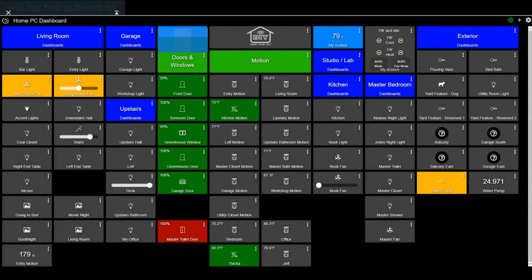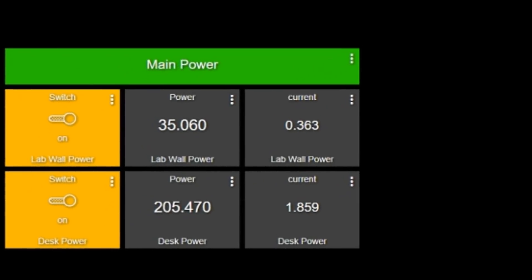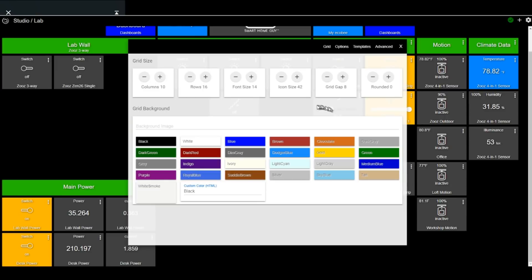After all the sausage grinding of setting up devices was out of the way, I spent a fair amount of time on my dashboards. Hubitat provides a very powerful yet flexible dashboard builder. The builder allows you to pick any device and any attribute of that device to create a widget — for example, on one of my dashboards I monitor the power usage of my studio using a Zooz power switch. It also allows you to define widget specifications like height, width, font size, theme colors, and much more. You can even round the corners of your widgets if you want.